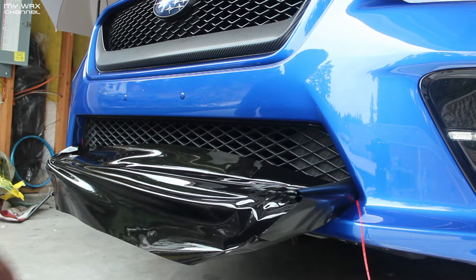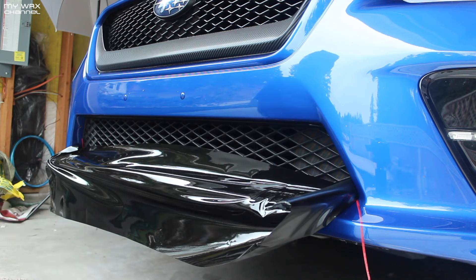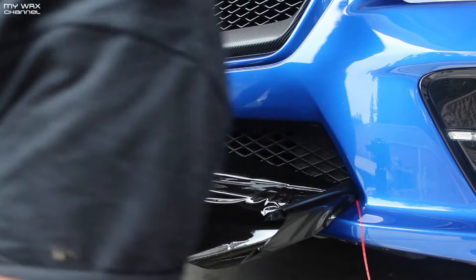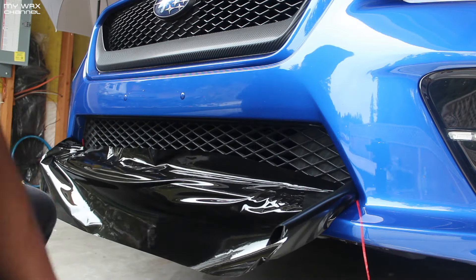Now this is gonna be kind of difficult for me on this application because there is a clear bra under this, so I'm kind of wrapping over a clear bra. It kind of makes it very very sticky, kind of more sticky than it should be. But it is what it is. You can wrap over a clear bra — I guess, I'm not an expert here, but you guys get the point.